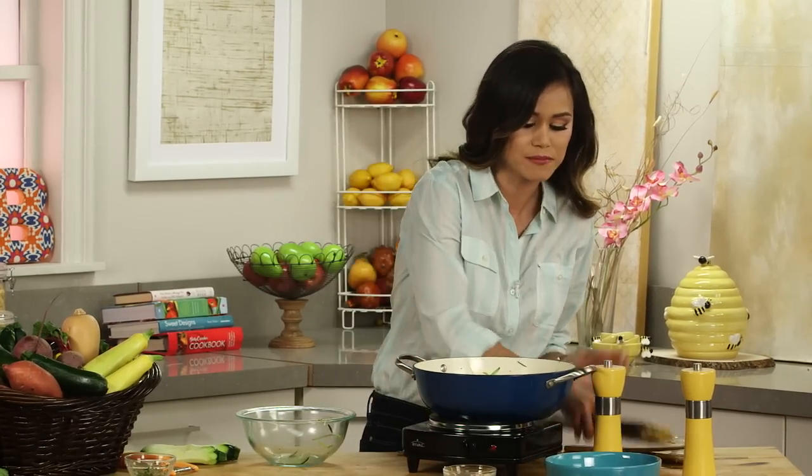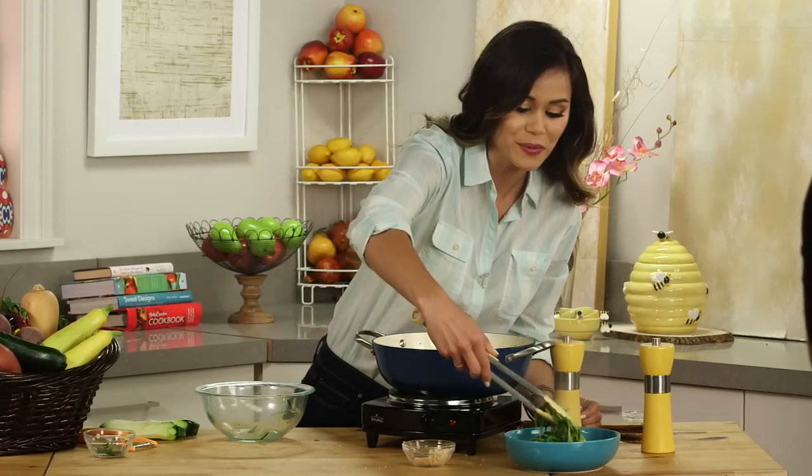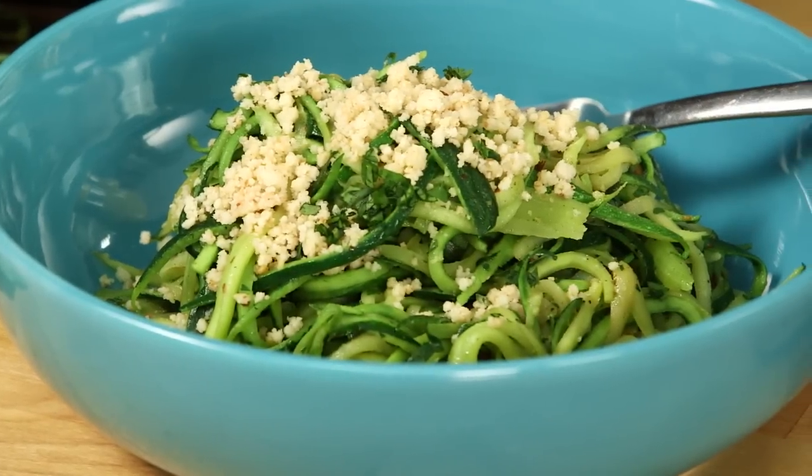That's excellent. Go ahead and plate it, and then right before you're ready to serve, garnish with those almond flour breadcrumbs. Wow, this pasta looks amazing.